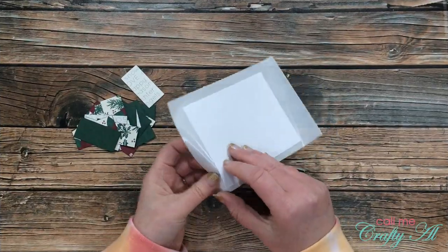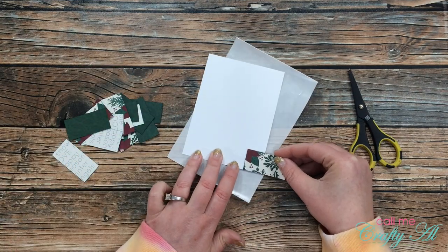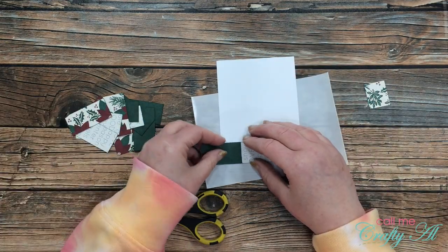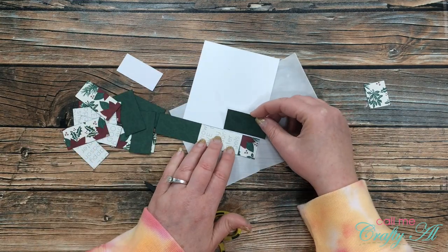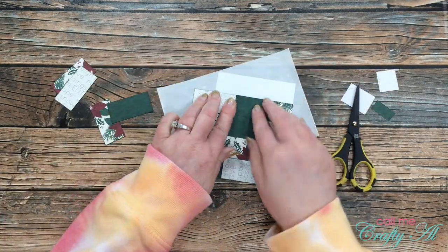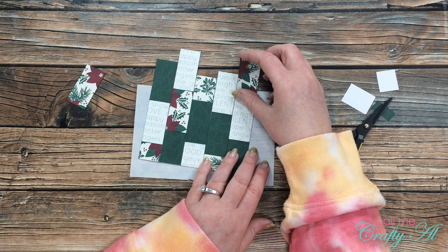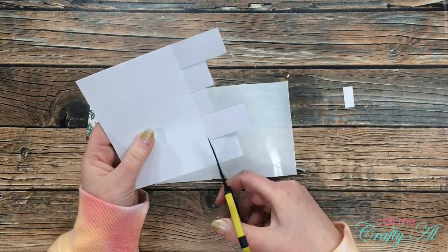Off camera I used my Xyron to put adhesive on one of the pieces of white cardstock — this is what I lay my tiles onto. I started with the patterned piece about a third of the way into the paper, aligning it along the bottom edge, then placed a text piece, and then a green. For the next row I started with green, then repeated flower, text, green, flower, text, green. About three-quarters of the way through I realized I had too much green and probably should have cut more of those red tiles, but I finished the pattern and decided to make it work somehow.